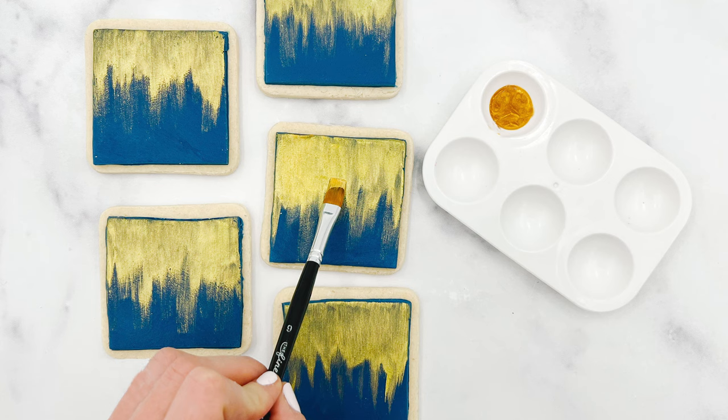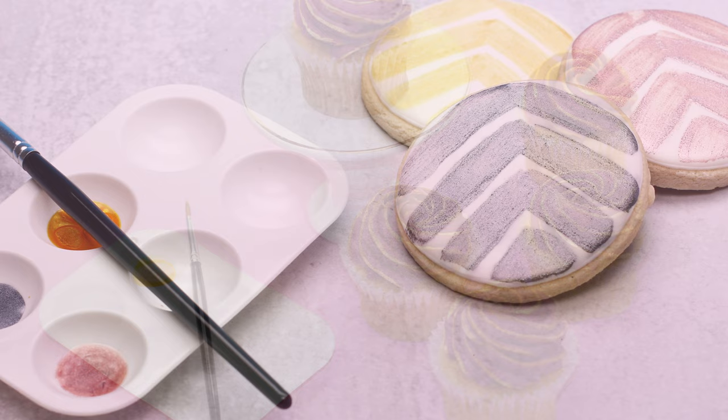Use the paint straight from the tube or mix any together to create new exciting colors. Satin Ice edible paints have a bold pigment with a thin consistency which allows for smooth opaque coverage.